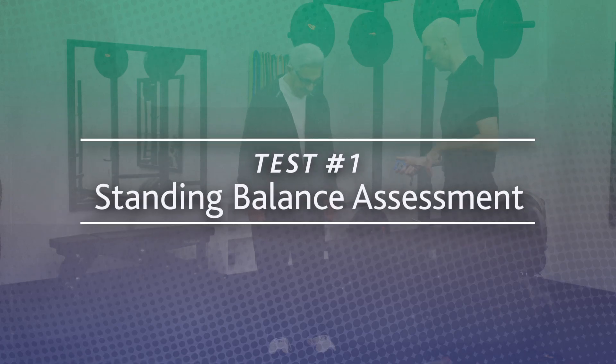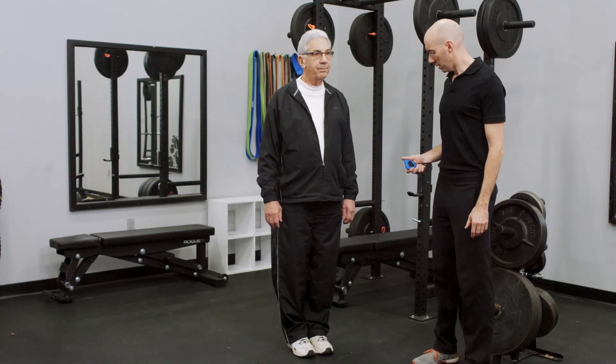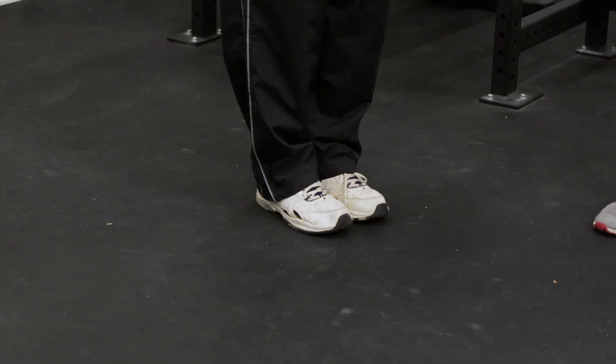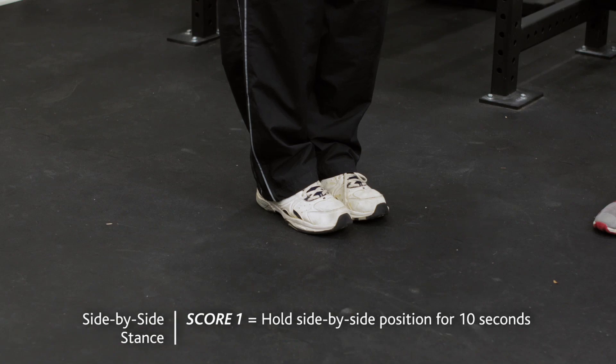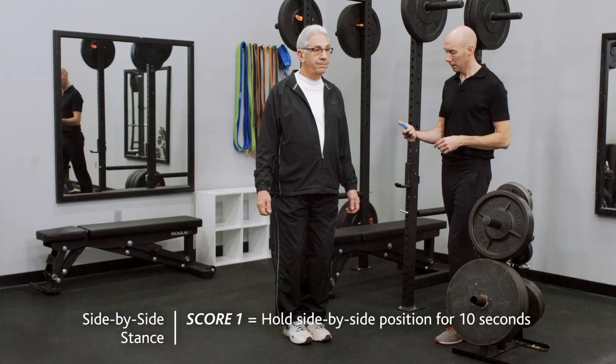Test 1: Standing Balance Assessment. The administrator will assess the subject's ability to adequately maintain three foot positions for a period of 10 seconds each. The first position is the side-by-side stance, where the subject will stand with both feet directly under the hips.